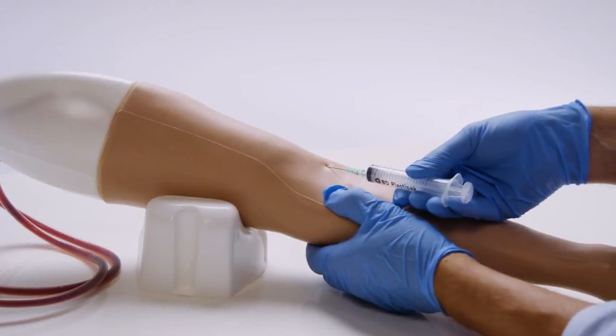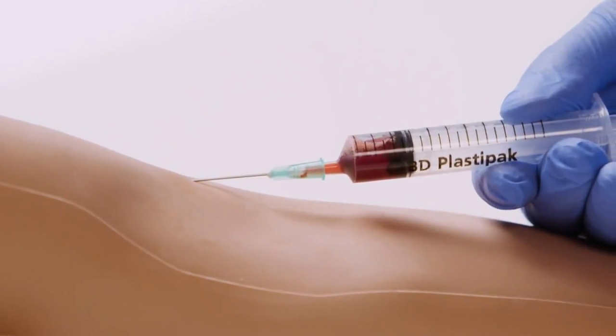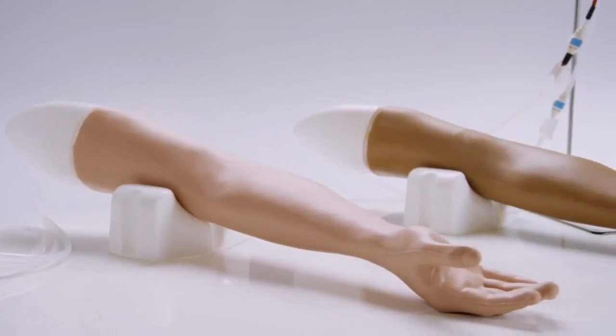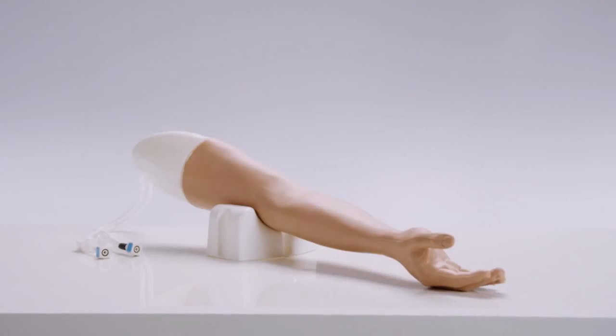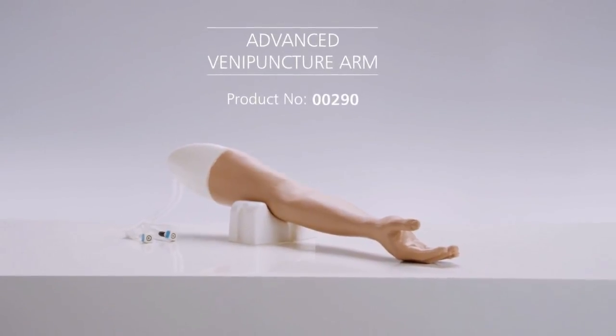The durable model allows for repeated practice, lasting for up to 500 needle insertions. The advanced venipuncture arm can be used for tabletop training in a clinical environment or set up as a simulated patient to enable scenario-based and communication skills training.